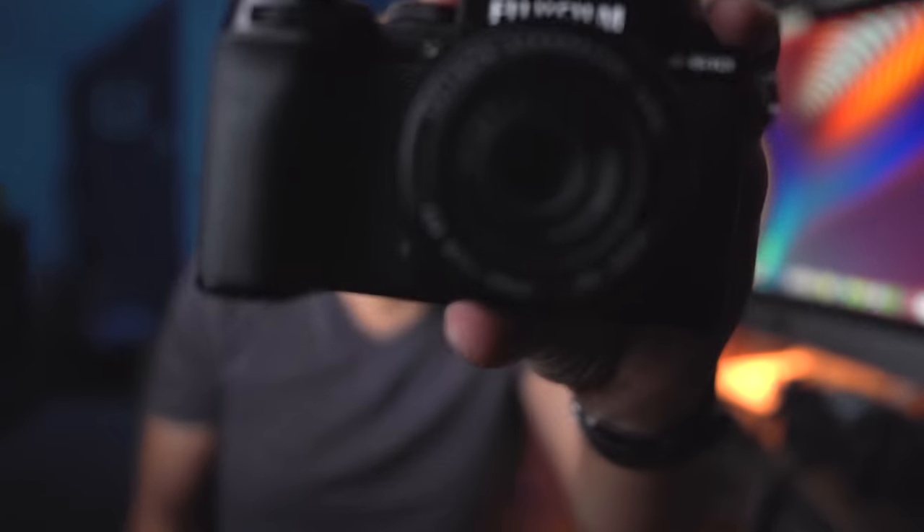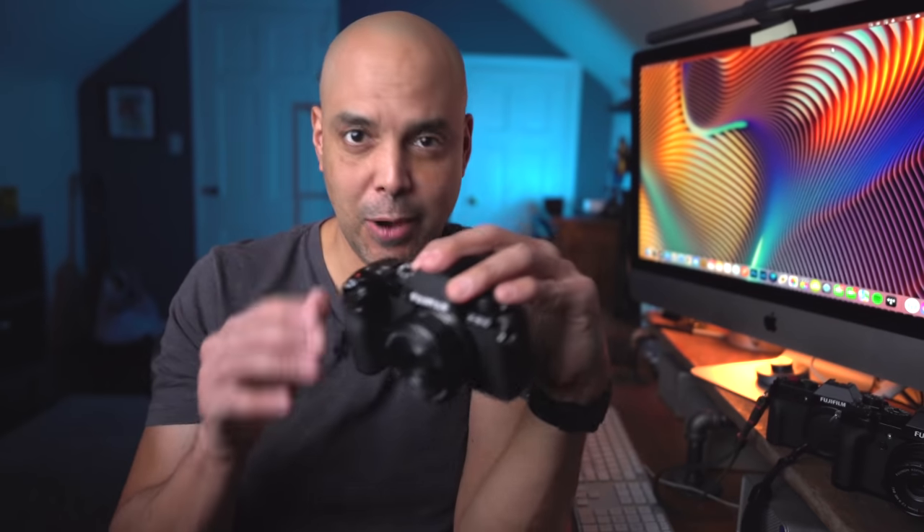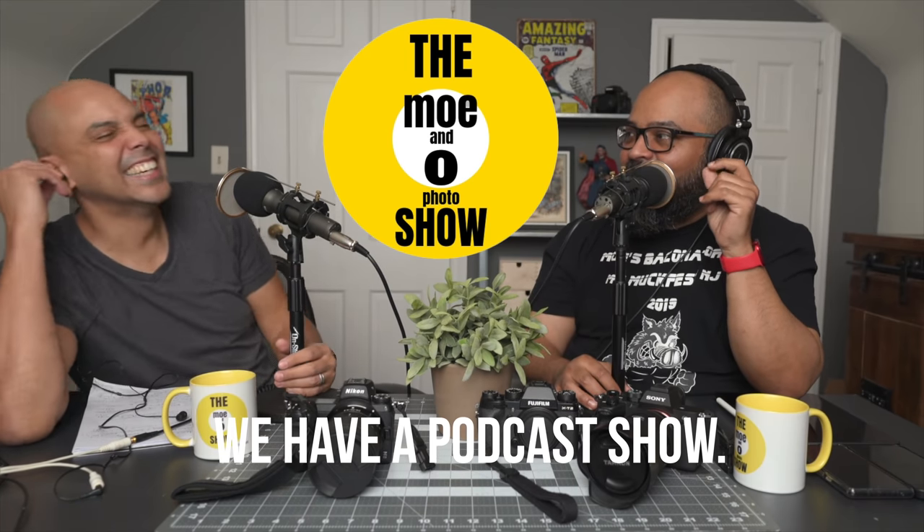Hey guys, Omar here, and I think it's time we revisited the Fujifilm XS-10. I actually reviewed this camera before — Fujifilm was nice enough to send it to me for a couple of days, and that's the problem. I only had it for a couple of days. So this video is sponsored by Mo Morales — my best friend Mo Morales let us play with his Fujifilm XS-10.